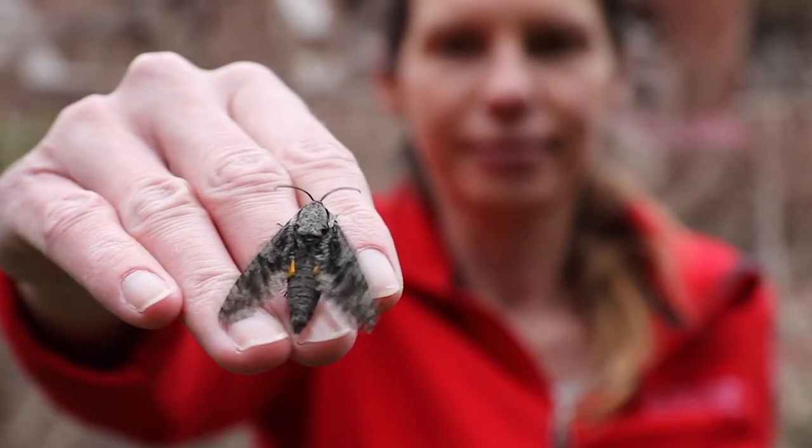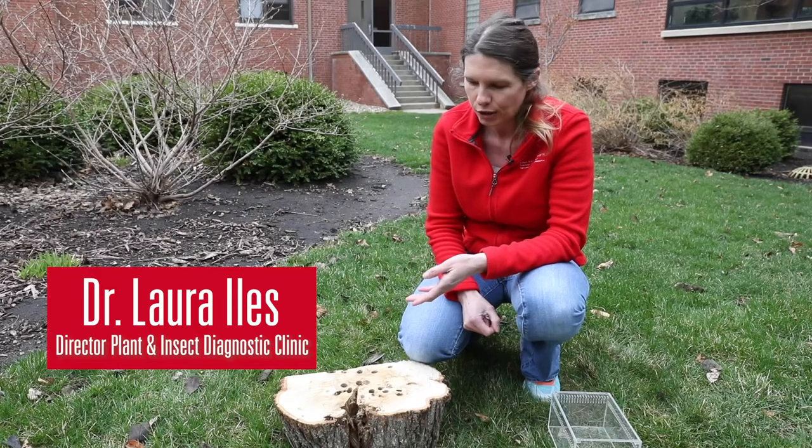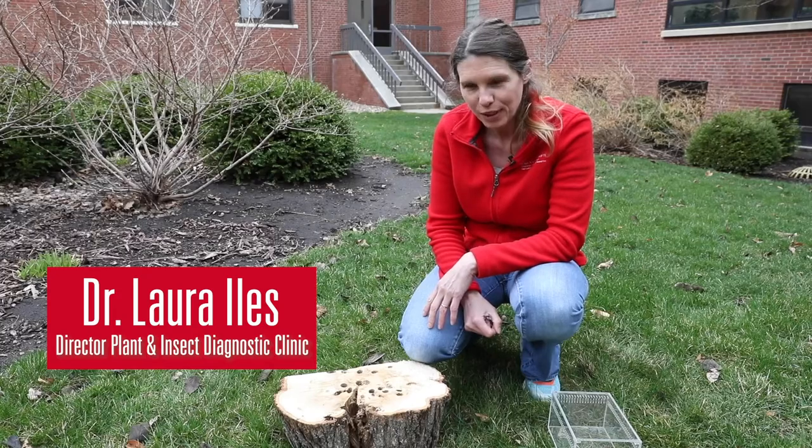Hi, I'm Laura Isles with the Iowa State University Plant and Insect Diagnostic Clinic, and today I want to show you one of the more serious hardwood pests: the carpenter worm.